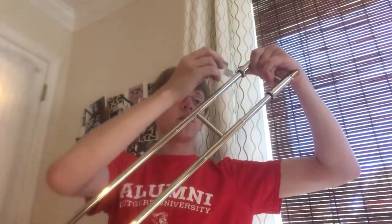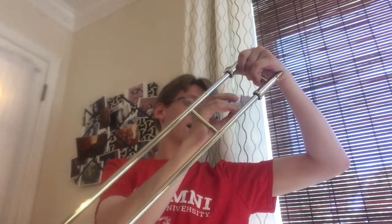You might hear it moving back and forth, not smoothly. All you have to do is take your slide oil, take the cap off. Take your slide — I'm going to take it off the trombone just so I can hold it up and show you better, but you can do this with it attached to the rest of the trombone just fine. Take your slide and all you need to do is put a couple of drops on each end. Put a little bit near the top and a little bit near the middle of the slide, then quickly move the slide in and out to get that oil across the entire thing.